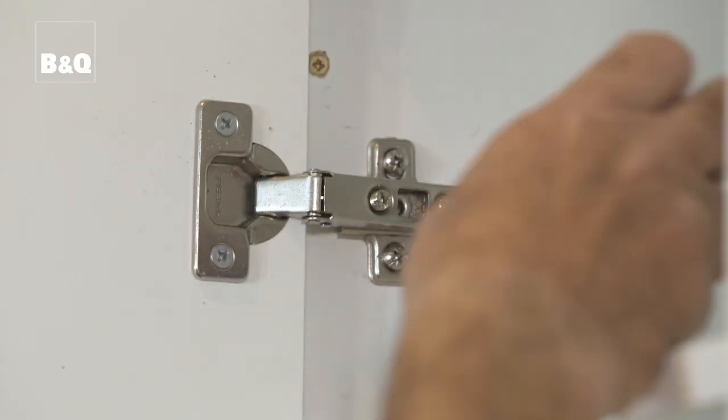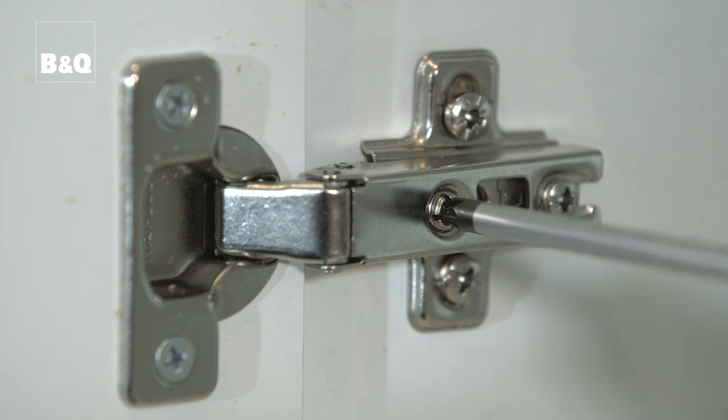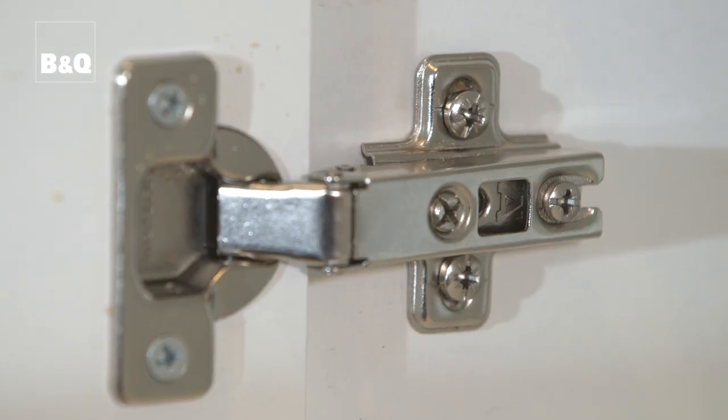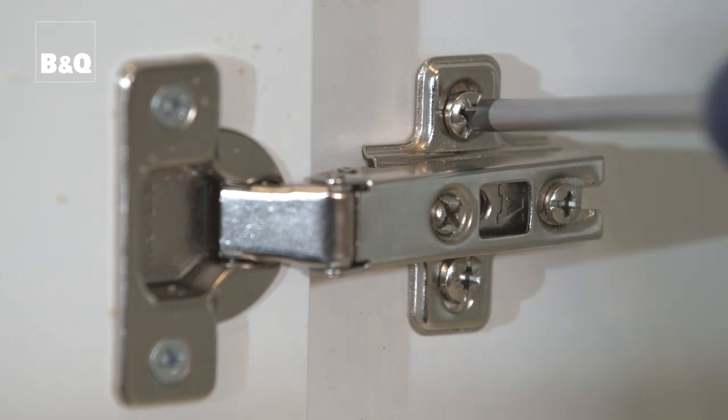We won't worry about adjusting the alignment of the doors yet — we'll do that when all the doors are on. When all the doors are on, the final adjustments to the door gaps are made by turning the hinge adjustment screws. If the door heights need to be slightly altered, the screws that fix the hinge mounting plate can be loosened and the hinge mounting plate can be moved up or down before the screw fixings are re-tightened.